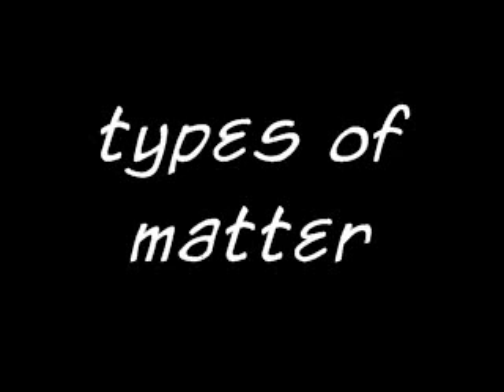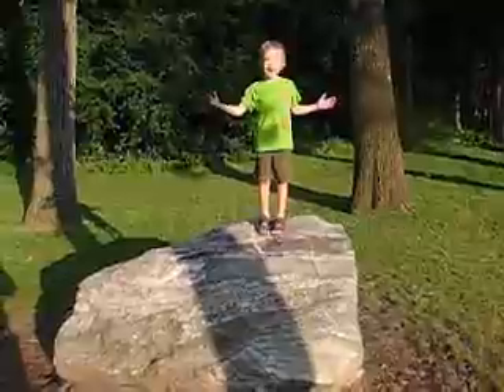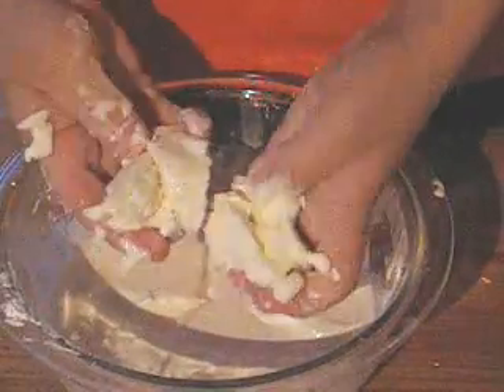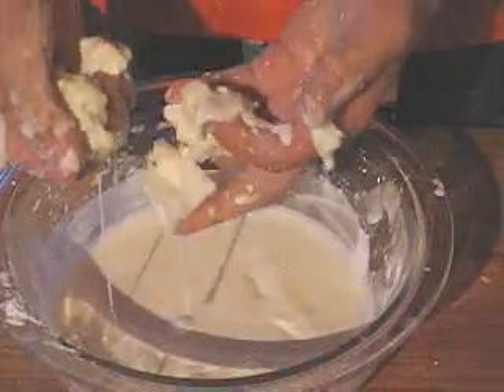When we talk about matter, we usually talk about the three types: a liquid, like water; a solid, like a rock; or gas, like air. A mix of cornstarch and water makes what's known as a suspension. When you hit the cornstarch suspension, it really feels like a solid because its molecules line up. But it looks like a liquid and acts like a liquid when no one is pressing on it, because the molecules relax.